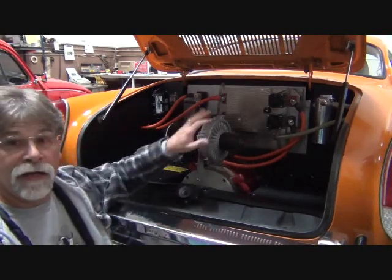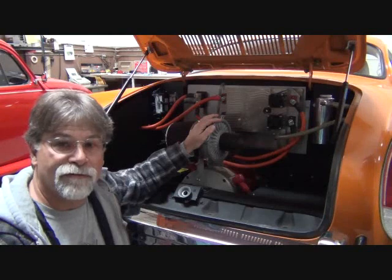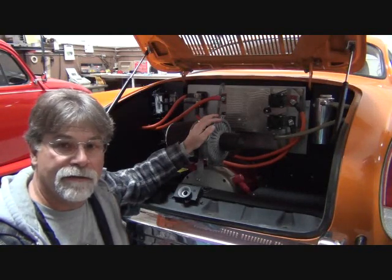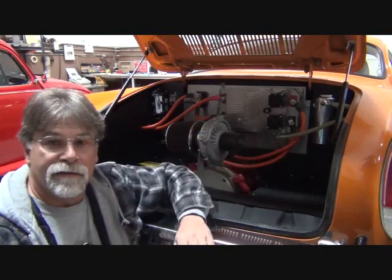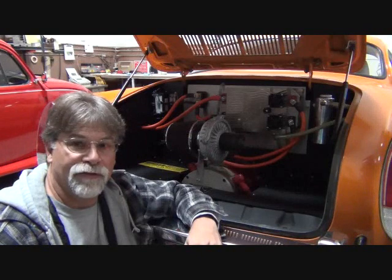So what I like about electric conversion is, one, I did it myself. I know this conversion inside and out. I designed, built it, and installed it. So if there was a problem, I can fix it.